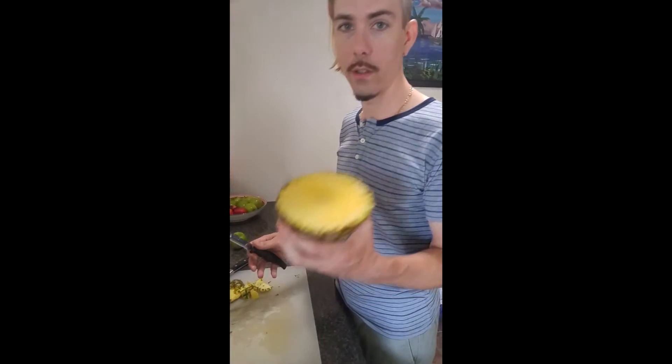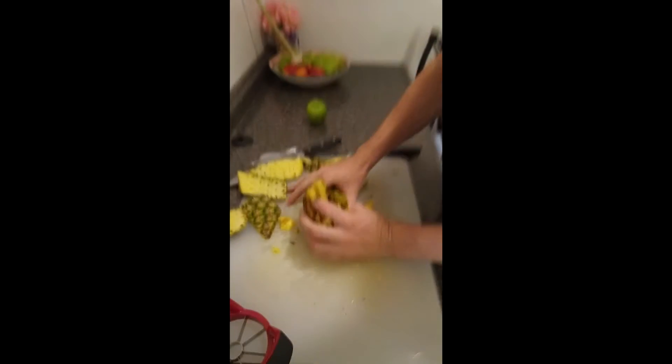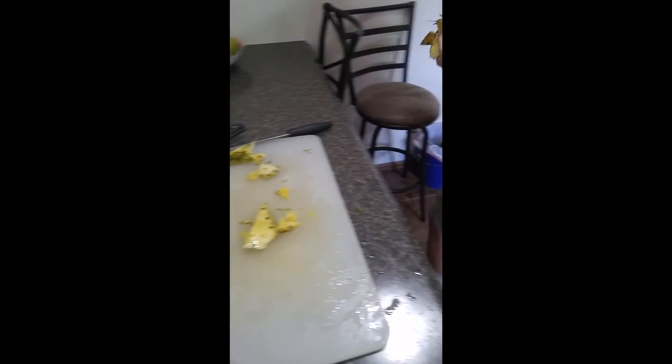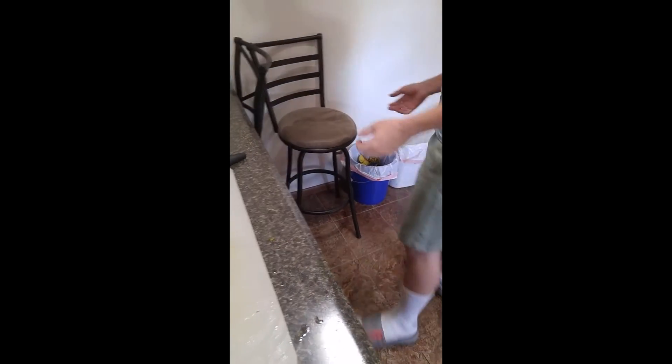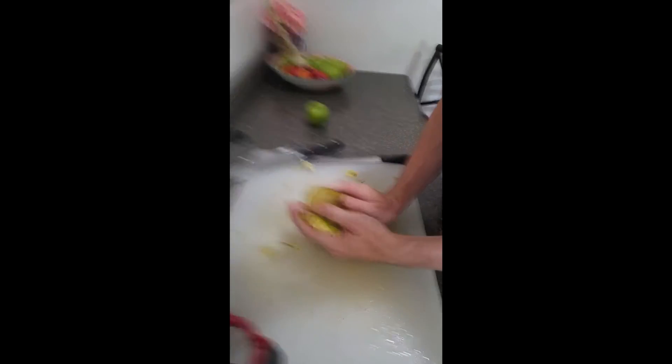Now you may be wondering what to do with the other half of the pineapple — throw it in the dumpster. Be sure to test the pineapple for water content. Don't forget the cleanup. Having a clean workstation is important.